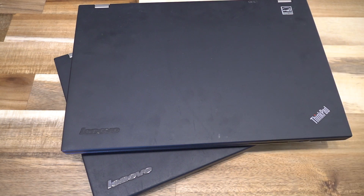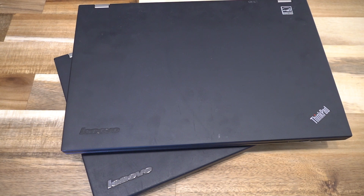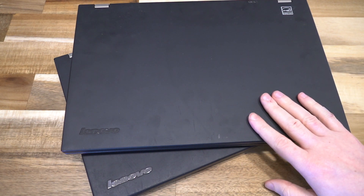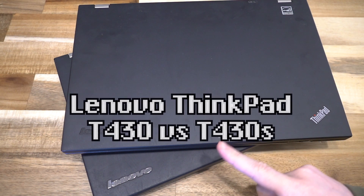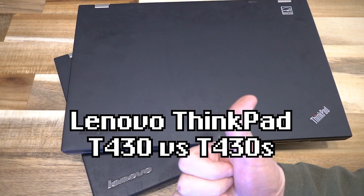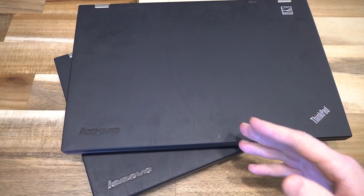Hello and welcome to another episode of Laptop Retrospective. Today this is a bit of an unscripted video, but I did have both of these machines in the studio and I thought this would be a neat opportunity to film both of these side by side. So what I have here is the T430S and the T430. Both of these have been featured on the channel already and I'll leave a link in the top right-hand corner throughout the video.